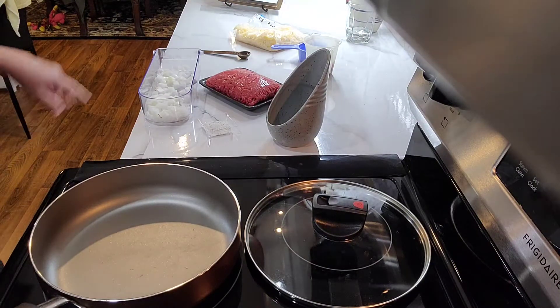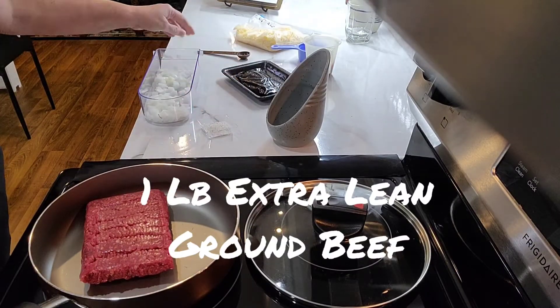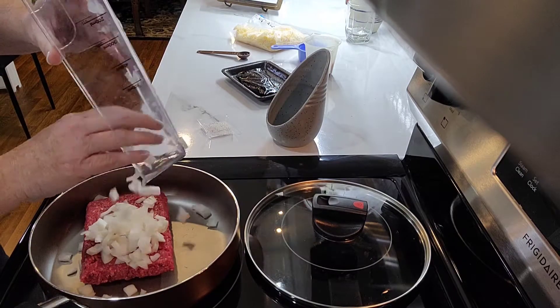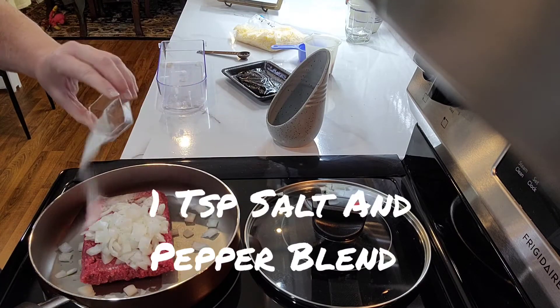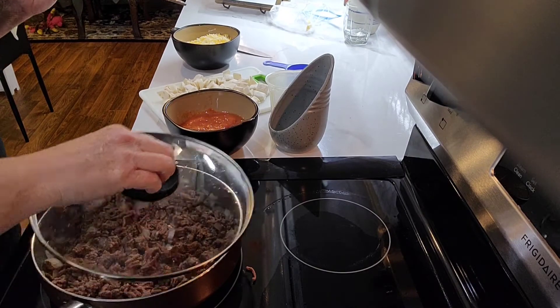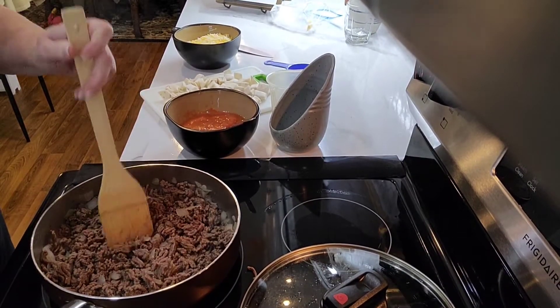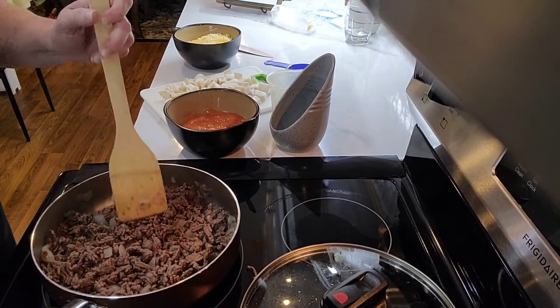Hey everyone, this is Debbie with Deb's Kitchen. Today I'll be making a beef taco skillet. I'm going to brown some extra lean ground beef, a small onion which is about half a cup, and my salt and pepper blend. I'm going to cook this until the meat gets done. Extra lean doesn't have to be drained because there is no grease or fat.